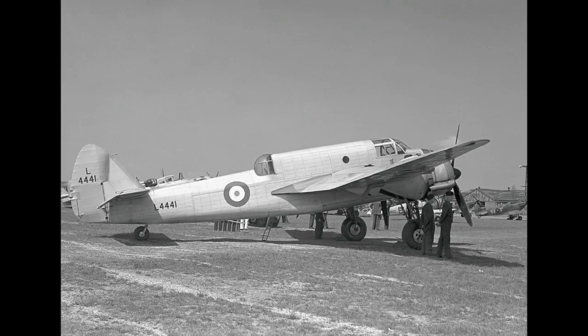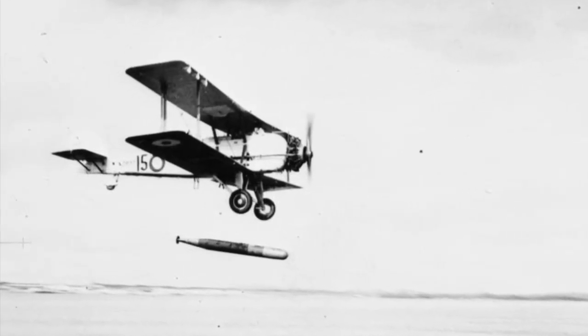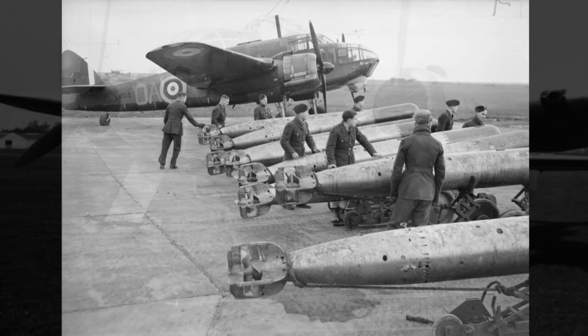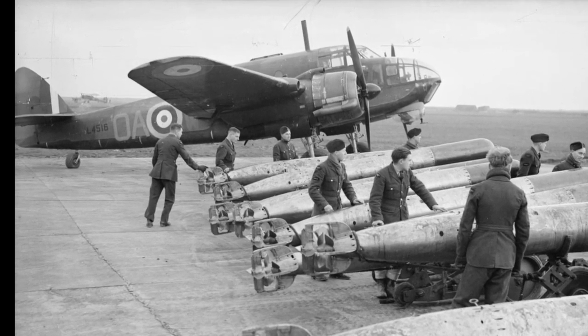The prototype of the Bristol Beaufort flew on the 15th of October 1938. It was designed to an urgent RAF specification for a new torpedo bomber to replace aircraft such as the obsolete Vickers Wildebeest. Following the correction of some design issues, including these big apron-type undercarriage doors, the Beaufort entered service with 22 Squadron RAF in January 1940.